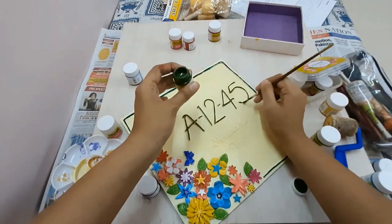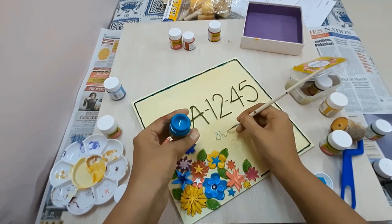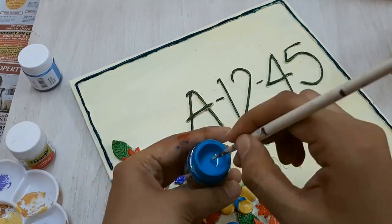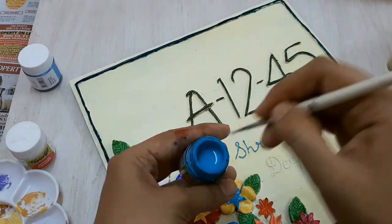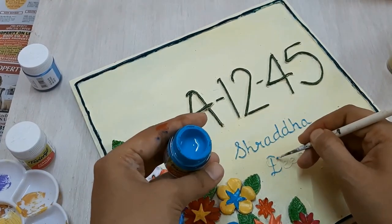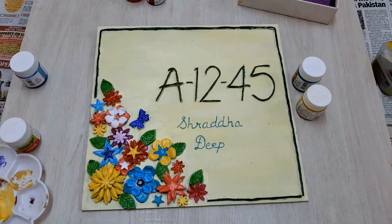Now I'll paint the letters and numbers of my house — this is also a shade of green but slightly lighter than the border. Finally I'm painting the name of my house, which I wrote out with the 3D outliner, in light blue color. This combination of light blue and green looks really pretty on my light yellow background. And this is how my number plate for my house finally looks! Do let me know in the comments how you find it, and please subscribe to my channel for more such fun videos — thank you for watching!